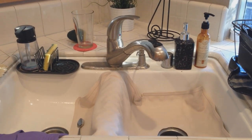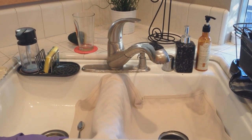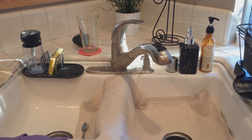Hey, what's going on guys? It's Chris here. In tonight's video, we're going to show you how to replace your sink faucet.